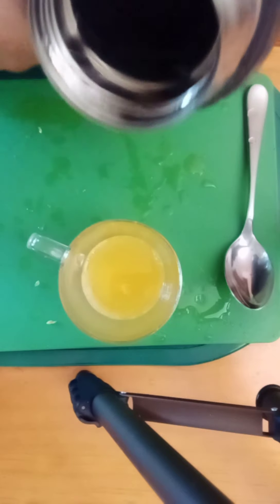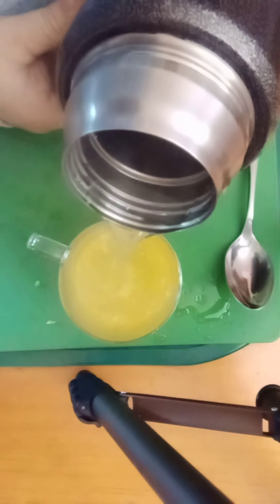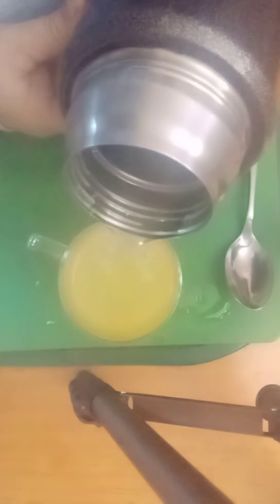So this is it — you have to put hot water, hot water, not so full. Then I have to put a tablespoon of honey.